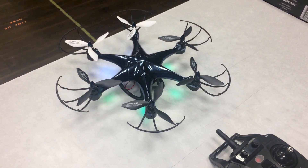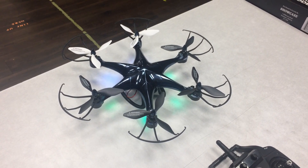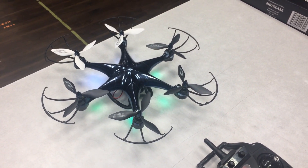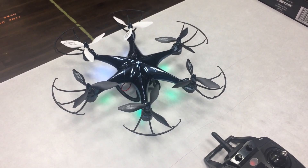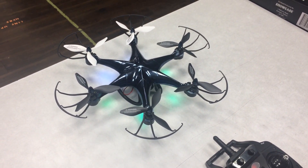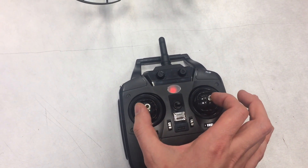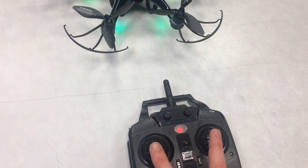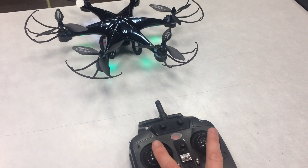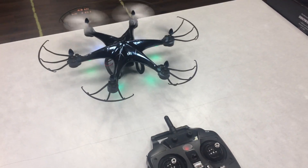This drone has automatic altitude control, so it will try to hover at one set altitude. This means that they had to program a motor startup and shutdown procedure into the drone. You can either push both sticks down and to the outside or down and to the inside to start the drone. Down and inside and release — that starts the motors.